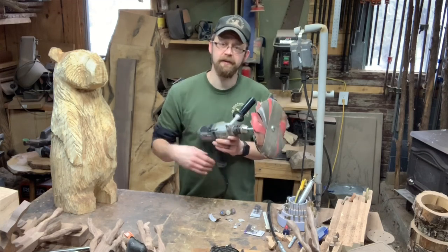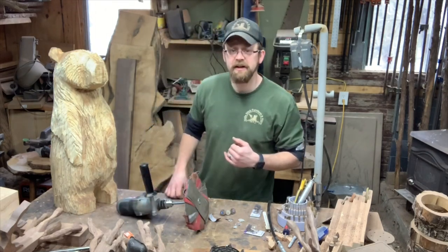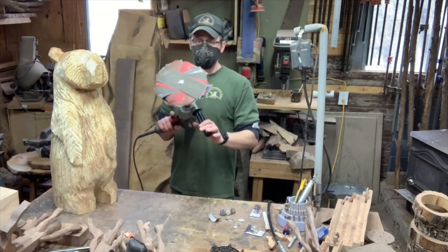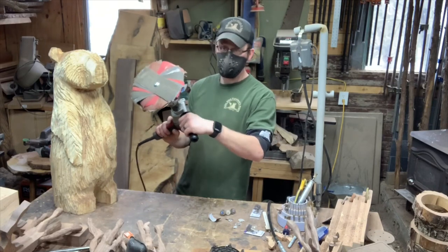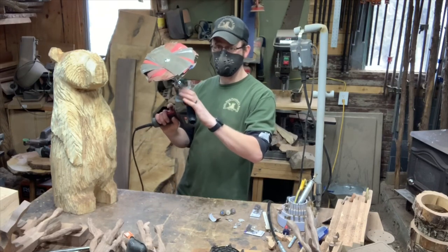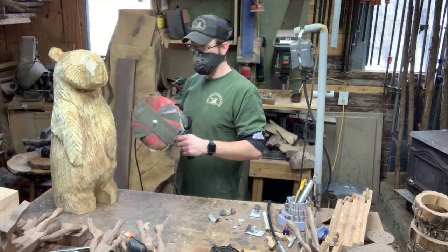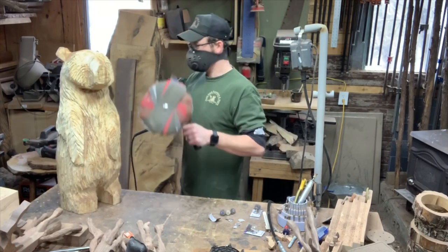I'm gonna throw my dust mask on and show you guys what it looks like using it on this bear. I've got my half-inch drill from Porter Cable — I like having the side handle so this thing doesn't get away from me. You just start sanding, but you're gonna want to feel it out before you start going full bore.